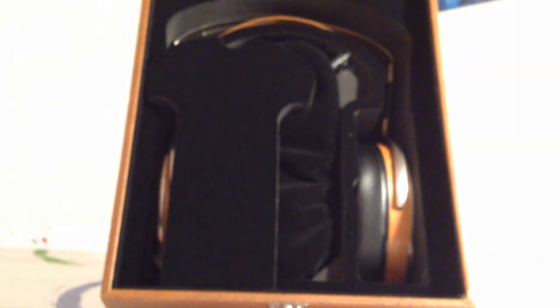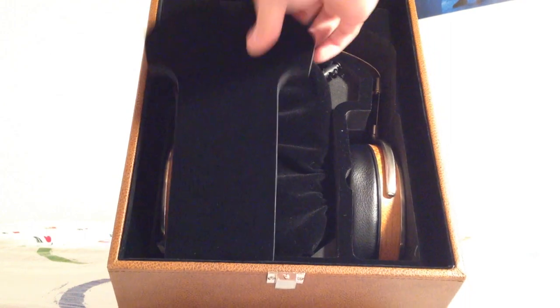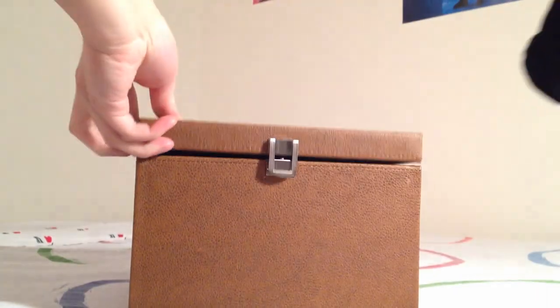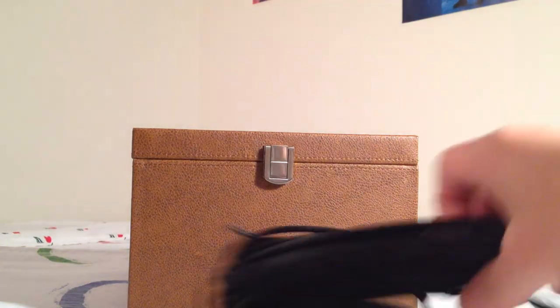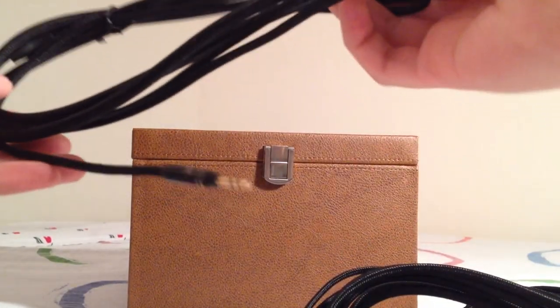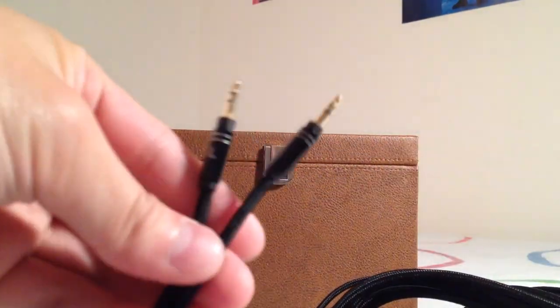This is just a solid block of foam, and inside there's the HE 1000 itself with a foam insert. There's also a lower pouch, nothing too special, and a humongous bundle of cables — looks like we get three of them.